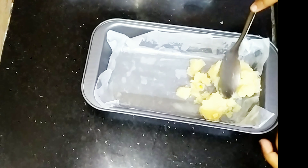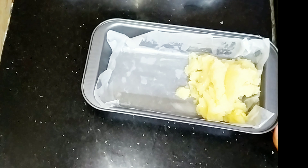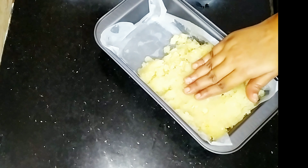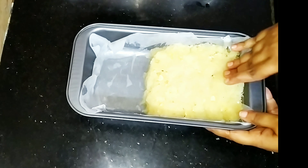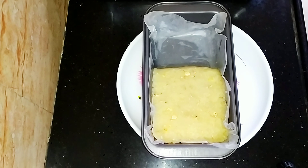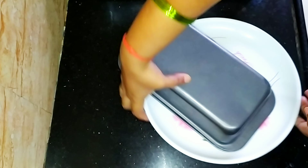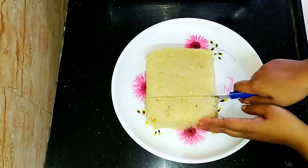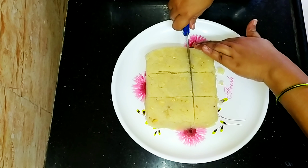Now you can add to the sweet. You can arrange it in a shape. You can arrange it by hand. Let it be completely cool. You can turn it and tap it. You can add a little bit of sweet and cut the pieces.